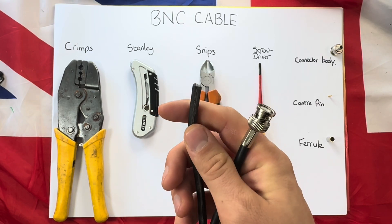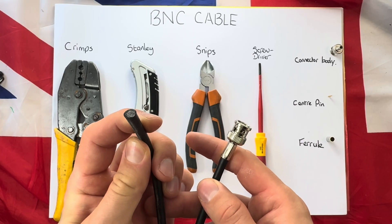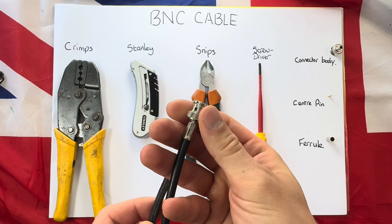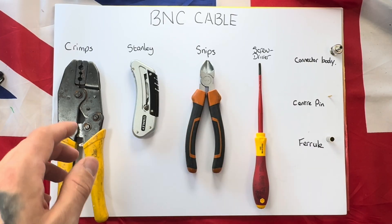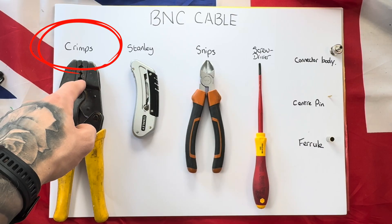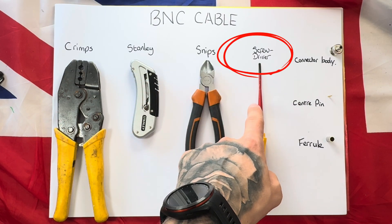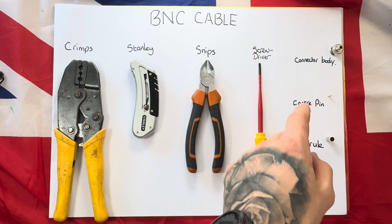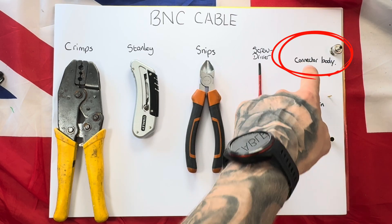Hello everybody, today we are going to do a BNC cable connection — your BNC cable can go from looking like this to like this with an easy-to-follow step-by-step guide. For this you're going to need crimps, Stanley blade, pair of snips, screwdriver, and the three parts of the BNC connector: a ferrule, center pin, and a connector body.